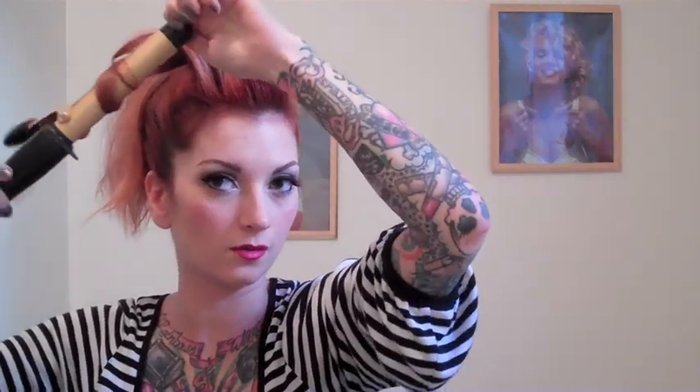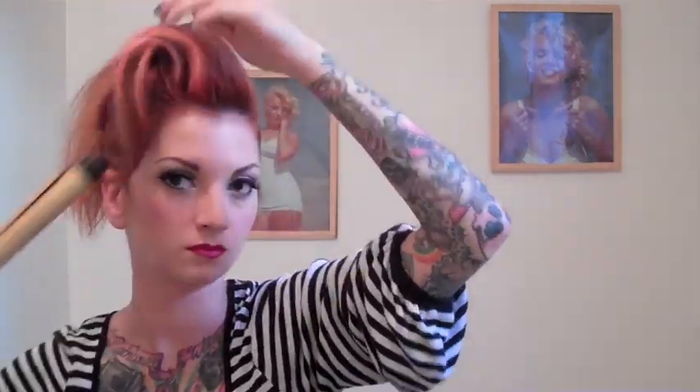Now you're going to take the ends of the hair that you curled. You can comb them together to make them more uniform, and if they're not as curled as you want, you can always go back with a curling iron. Then just shape them into a big curl in the front, and make sure you smooth down all the rest of it.